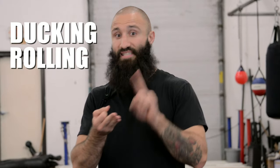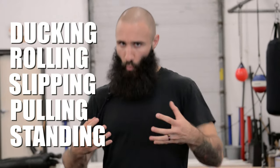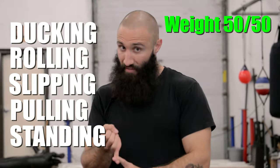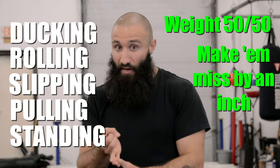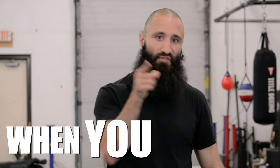Some final takeaway thoughts. Whether you're ducking, rolling, slipping, pulling, or standing, you need to make sure your weight is 50-50, you're making the person barely miss, and you're layering in your defense so that you're dangerous when you fight.